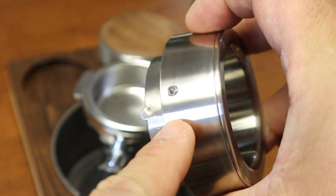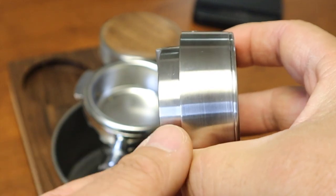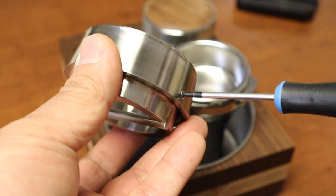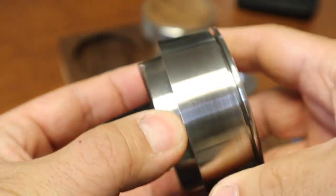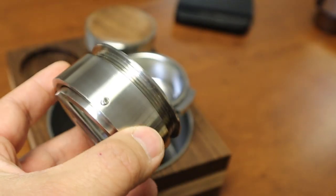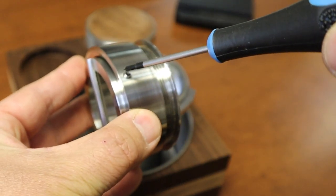I'm going to loosen up the bolt and lower the height of the shot cutter. I'll use the Allen wrench to loosen up the bolts, and at this point I'm pretty much close to the edge — I'll start from this point.